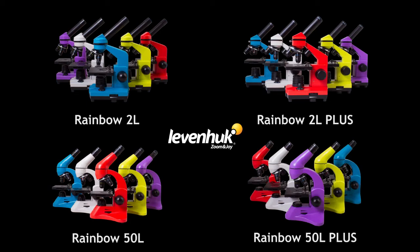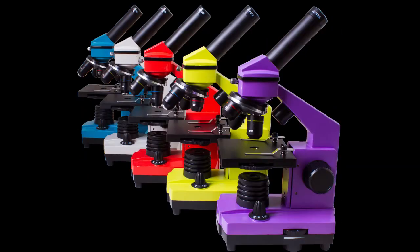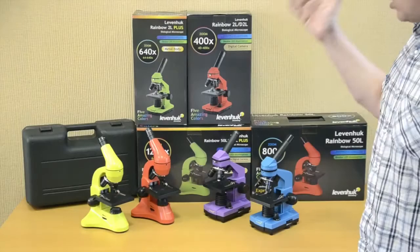The microscope family consists of four series: the Levenhuk Rainbow 2L and 2L Plus entry-level microscopes, and the Levenhuk Rainbow 50L and 50L Plus microscopes for advanced observers. Let's compare them.